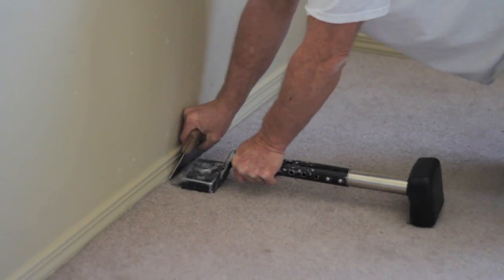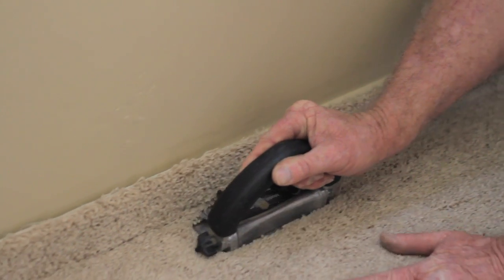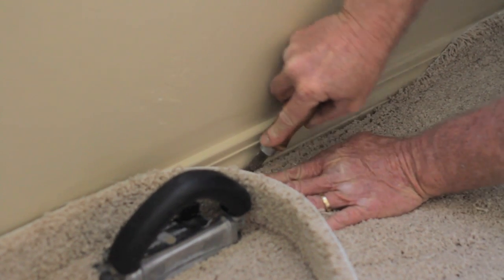After you stretch all the carpet in, you're going to use the carpet trimmer. Put the carpet trimmer against the wall, go along it, and it will cut and trim your carpet all the way down. Then you can tuck it in with your tuck knife. I'm Robert Slick — I just showed you how to install carpet.